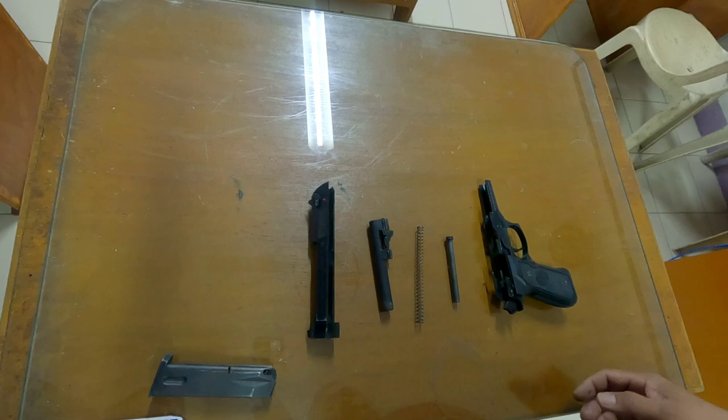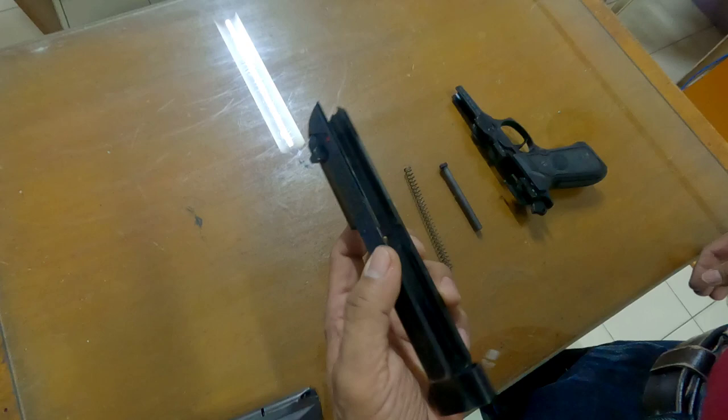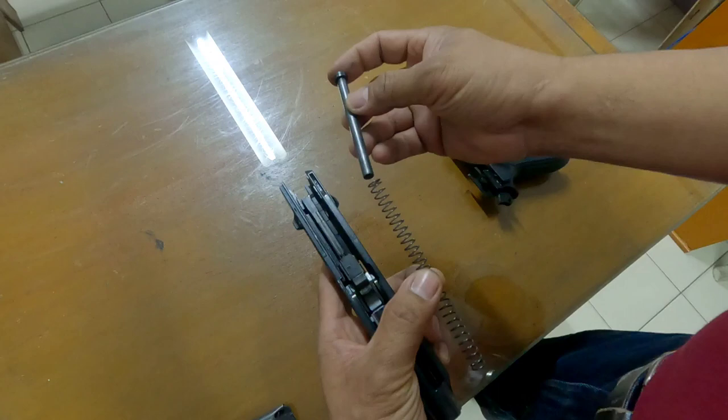Now let's go to assembling this firearm. First, get the slide and then get the barrel — put it inside the slide. Next is the spring and the stabilizer. Put the stabilizer inside the spring and then put it in the proper place.